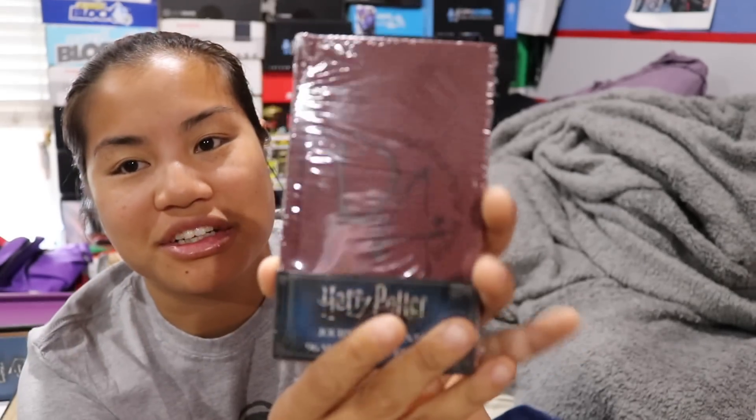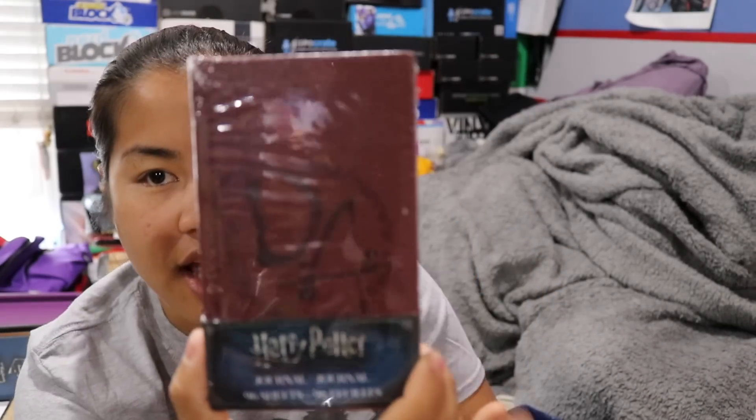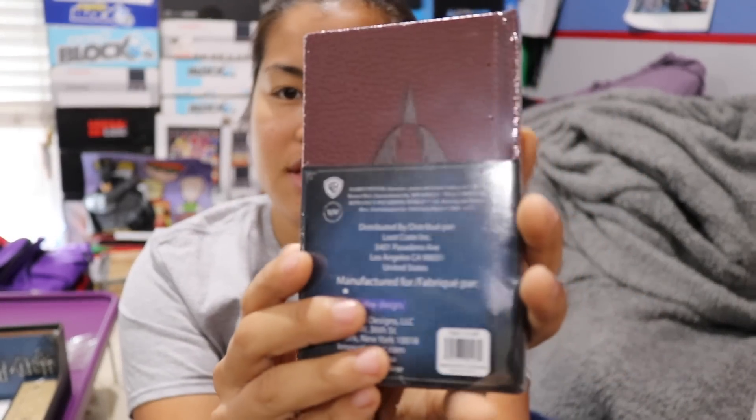The next item we got is this — it's a journal. This is a really small journal. It says DA on it, so this is a journal representing Dumbledore's Army. It has lined paper in it and a fake leather cover.